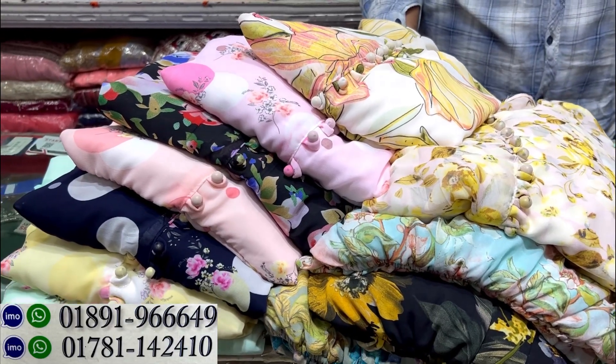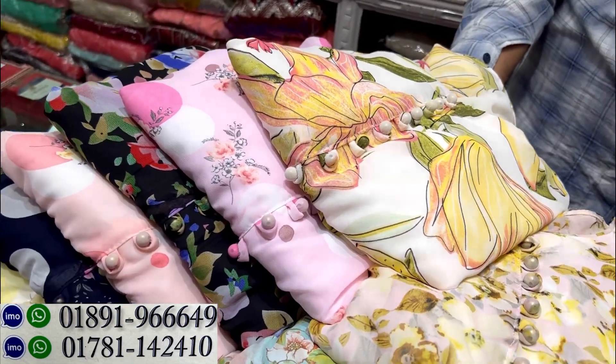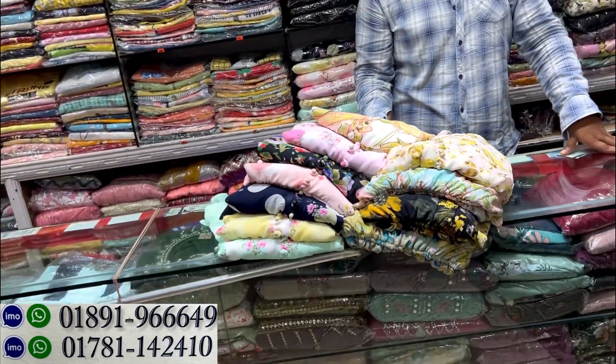Hello, welcome back to my channel of Shopping Guide. Today we are going to show you the one-piece gown of stars. This is the floral print.